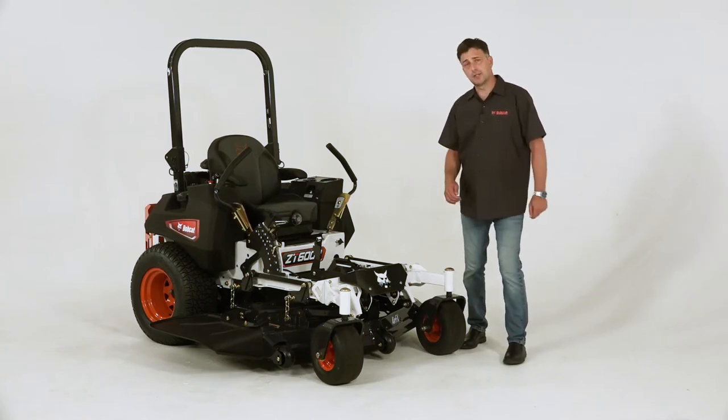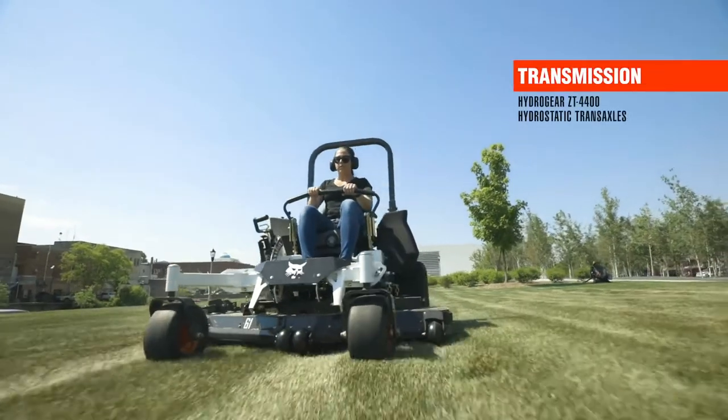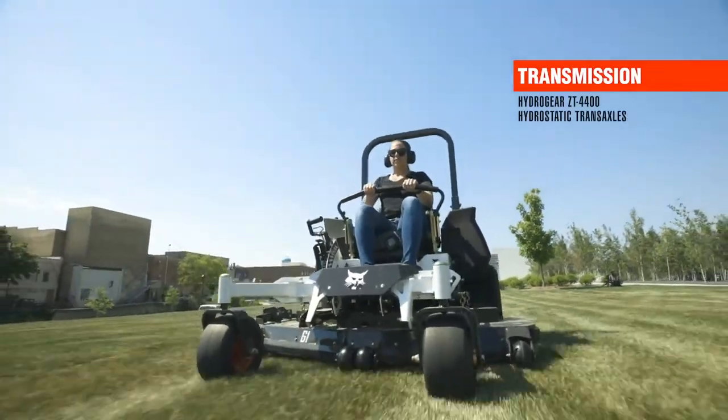The ZT6000 has mowing speeds up to 12 miles per hour, and it's driven by a Hydrogear ZT4400 integrated pump and motor transaxle.